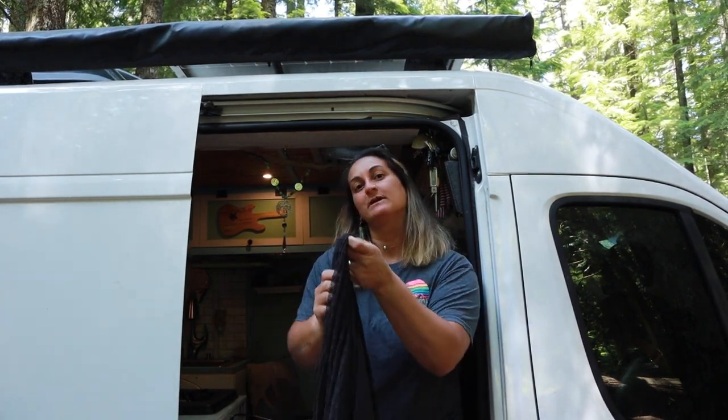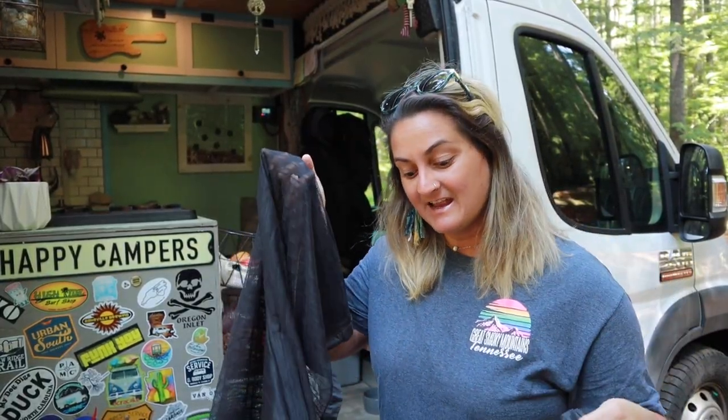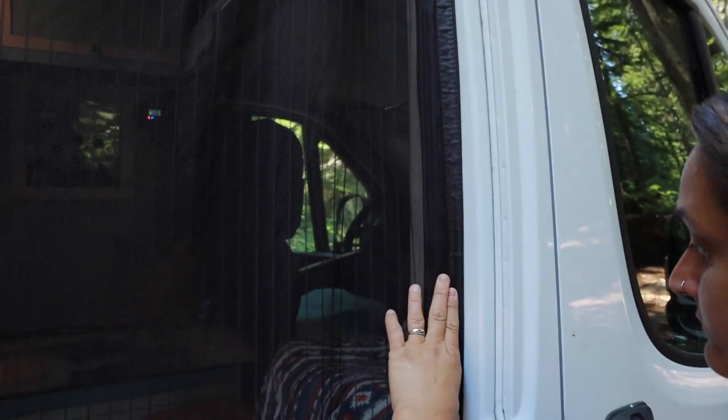We're going to actually show you how we installed our bug screen. Instead of going with one of those super fancy bug screens, we actually went with an As Seen on TV bug screen and we found it on Amazon for I think it was like $5. We're going to show you how we installed it, where we put all of our Velcro, and we've had it since 2019 and we haven't had any issues. So let's get to it.